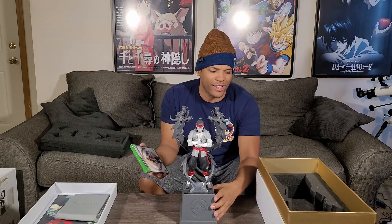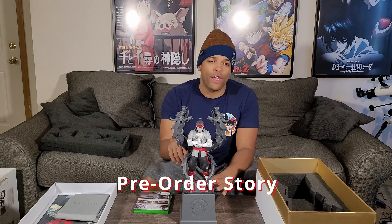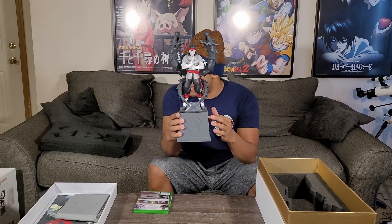If I could give you guys just a brief summary of what happened with this — I originally pre-ordered the collector's edition through Target. Because the day that the pre-orders opened up, it was kind of a mess. Amazon didn't have their pre-orders open. GameStop didn't have their pre-orders open. And Best Buy didn't have their pre-orders open either.